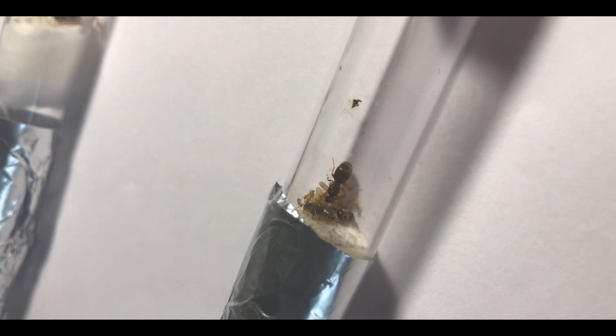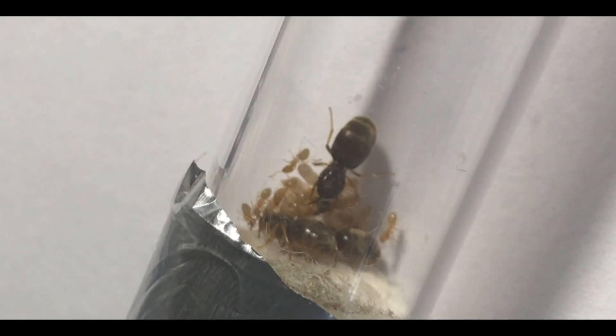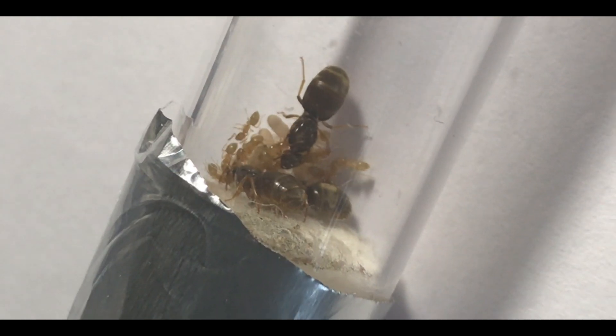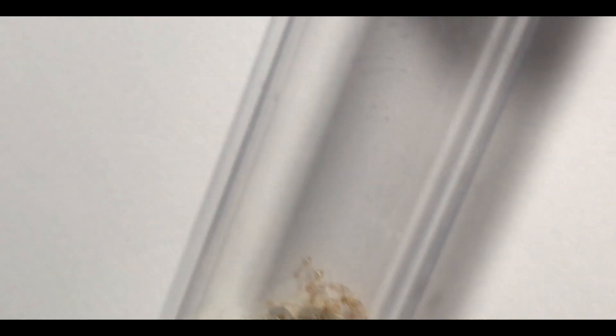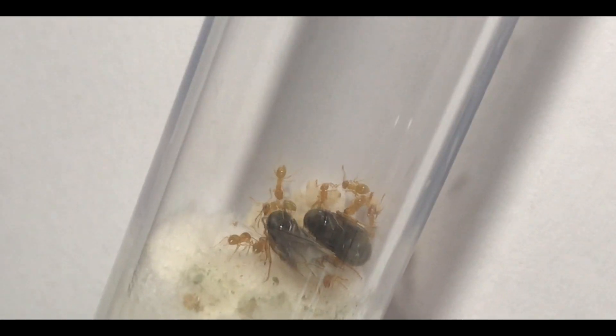Here are some of my Lasius flavus with their first workers — these are doing really well. I'm not going to show you any more of the Lasius flavus because I'm planning to do another video on them in the future, where I've got different numbers of queens in each test tube to see if more queens will lay more workers, or if it'll balance off at a certain point. We'll see what happens, but they're all doing really well — flavus are just so pretty.